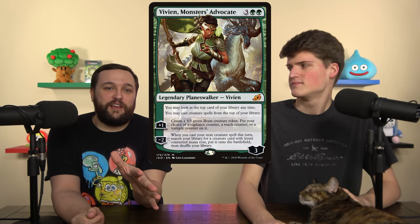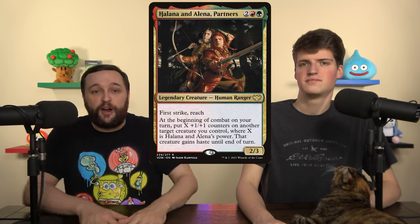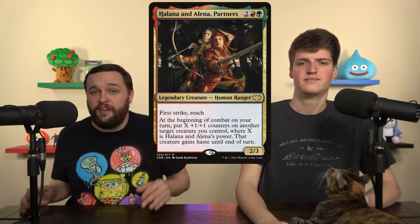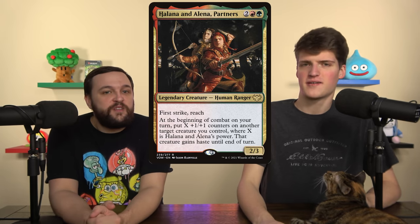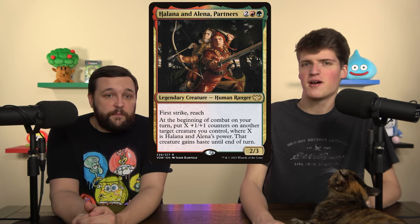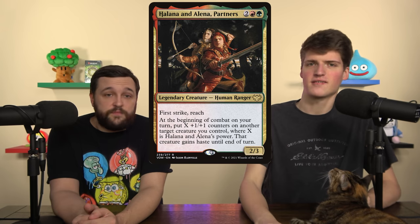One of my favorite cards to add to this deck: Halana and Alena, Partners. We want to put counters on everything, including Halana and Alena, and she's just going to put more counters on things and give haste. This might be one of the best cards in the deck — it's just perfect. They want the exact same things: big power creatures, modified things, haste. It does everything.